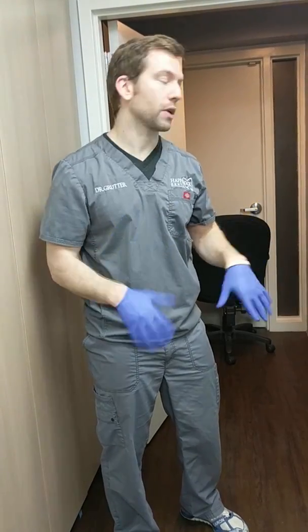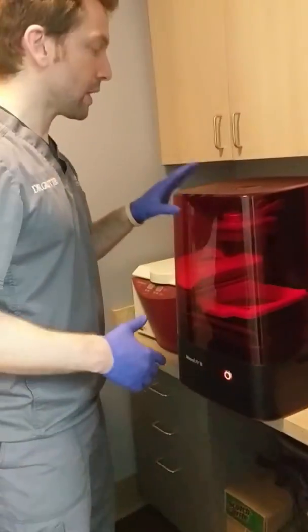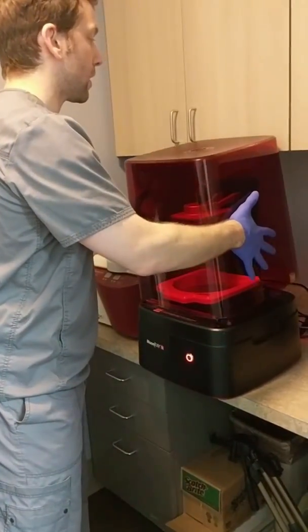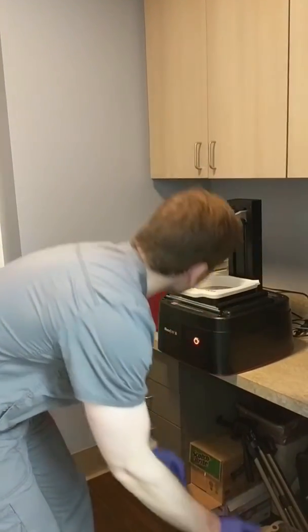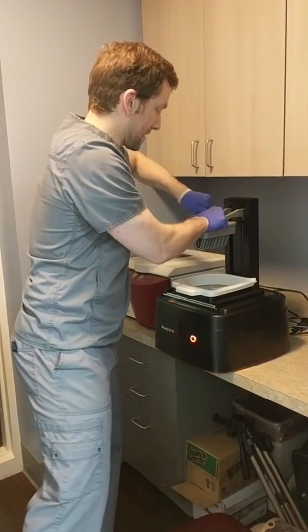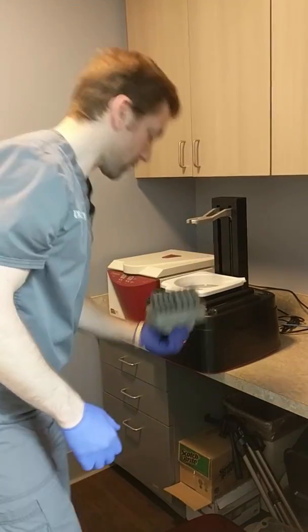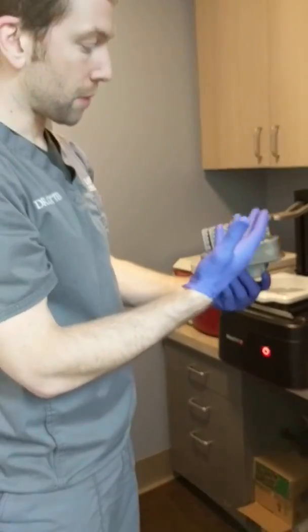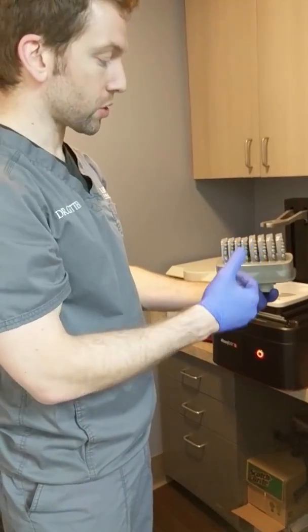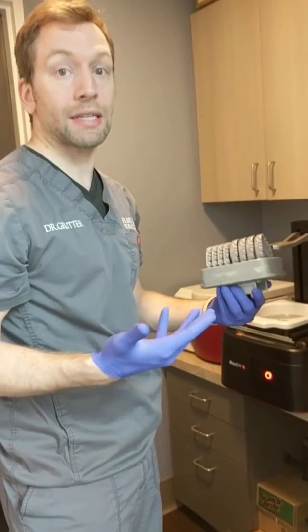First, I just want to show you how it works. Here is the Moonray S printer, and I've finished a print — an ortho patient coming in tomorrow for aligners. I've set up the print with four lowers and four uppers. This is a new start, so I have the initials, we put buttons on, and three treatments. I usually do three treatments at a time.